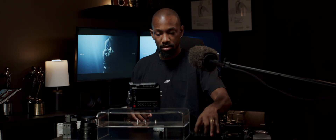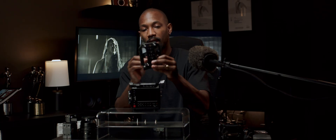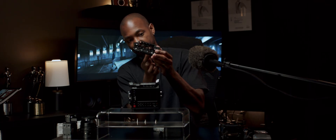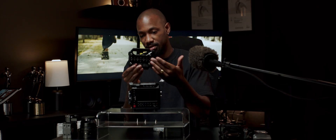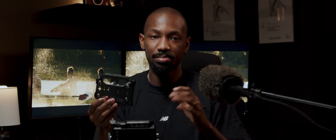Next, let's do the bottom plate. It leaves room for the fans to breathe and then gives you a bunch of mounting points on the bottom, so you can do all sorts of things — dovetail, Manfrotto, quick release plates, whatever you need. You can attach to all of these spots here.